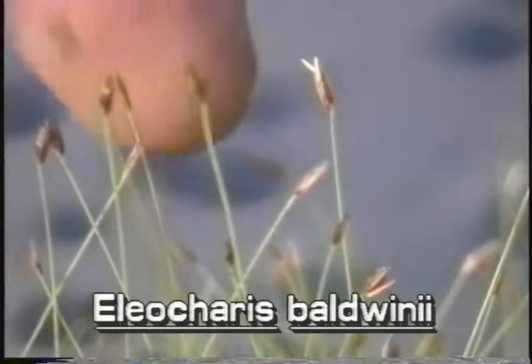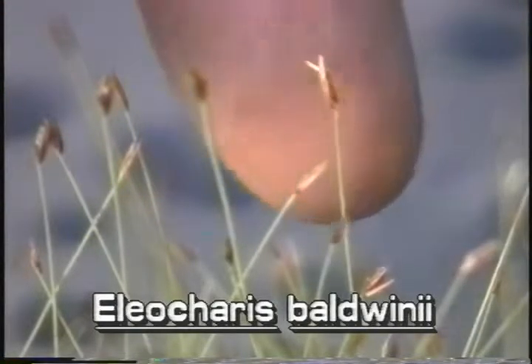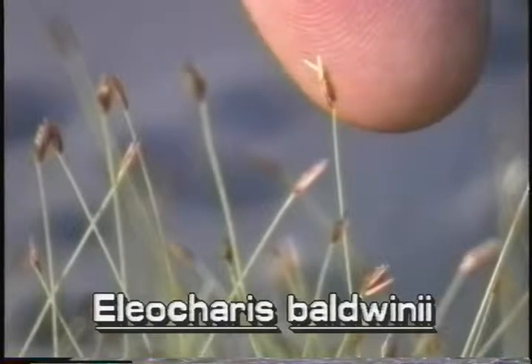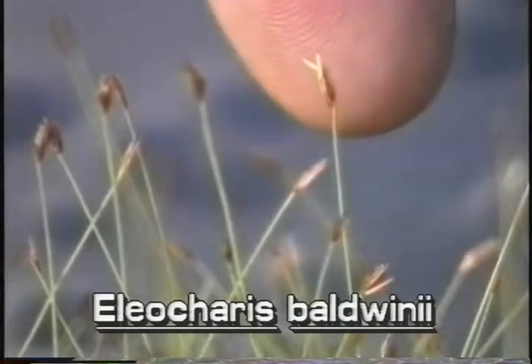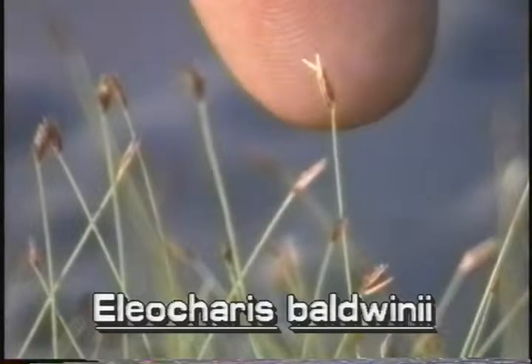The inflorescence of roadgrass consists of a single spikelet at the tip of the stem. The very small spikelet is narrowly elliptic and reddish brown. The spikelet contains five to ten tiny flowers.